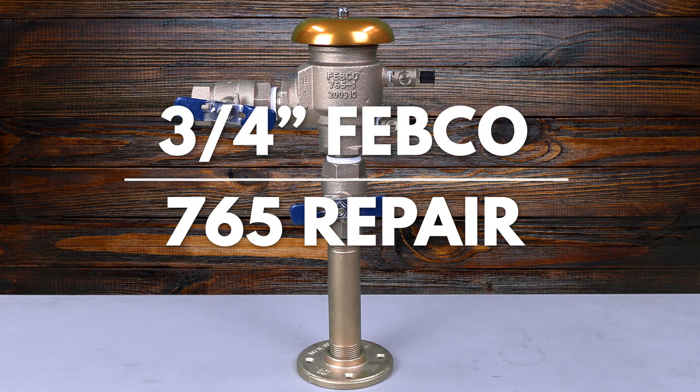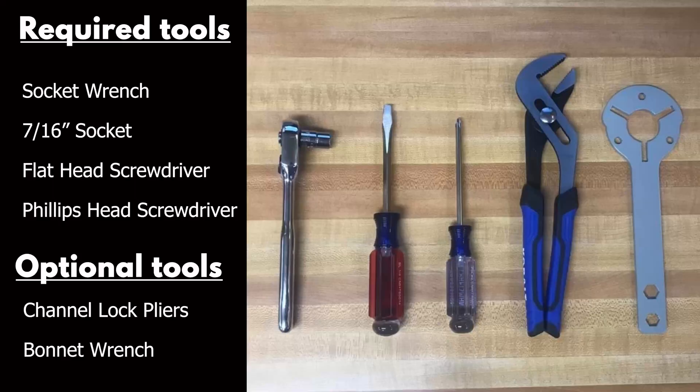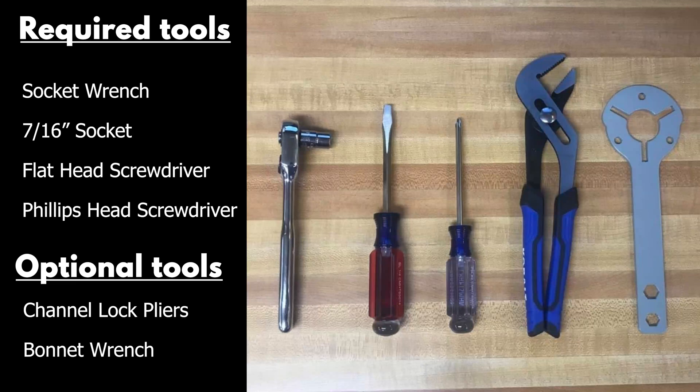This video will address the repair of the three-quarter inch Febco 765. The tools needed for this repair are a socket wrench with a 7/16 inch socket, a flathead screwdriver, and a Phillips head screwdriver. You may also want to use channel lock pliers, and we do offer a specialty bonnet wrench tool as well. To begin the repair,